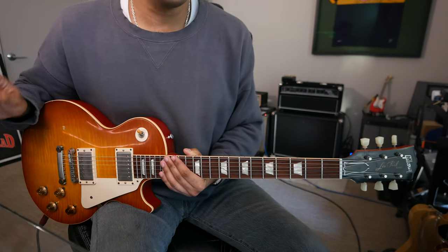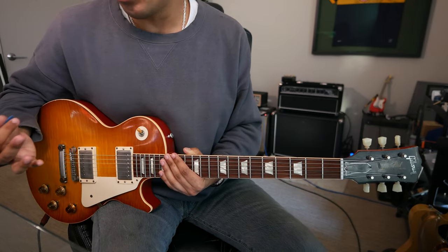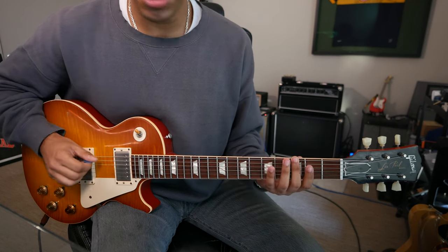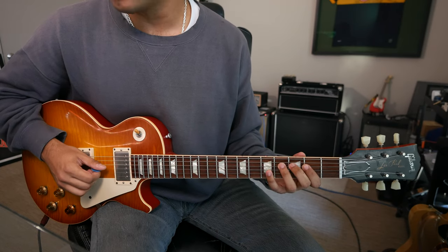For today's video, let's be in the key of G. That seems appropriate — it's pretty low on the guitar. Pretty simple: G, A, B, C, D, E, F sharp, G.